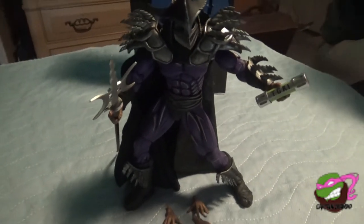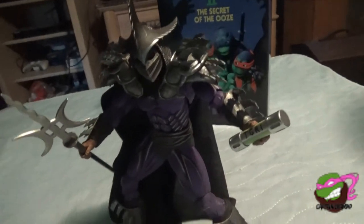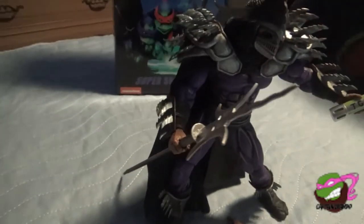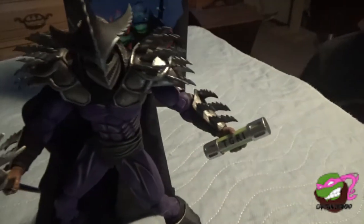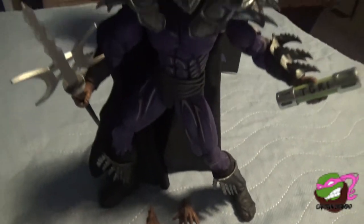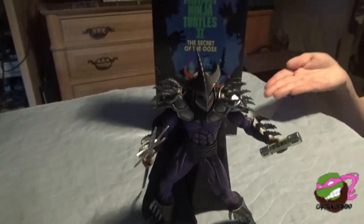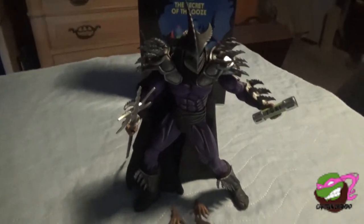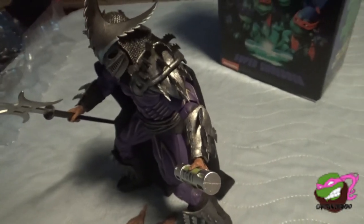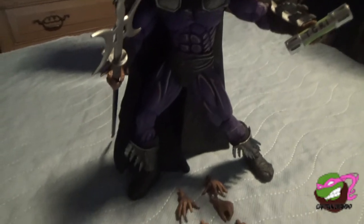Here we have Super Shredder with his accessories looking menacing. He is amazingly poseable and can stand easily. His cape just flows wonderfully — you got his nice spear, the TGRI canister looking menacing, and his hands. In the background you got the nice box poster which is really cool. Wild man says he would love to purchase one himself.